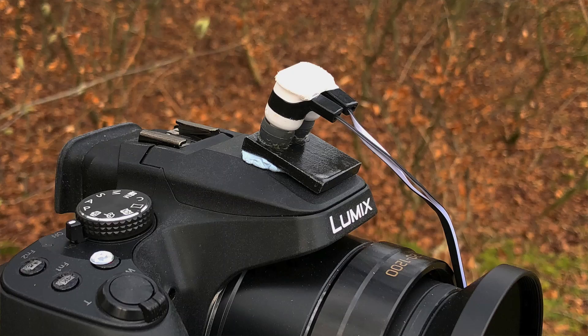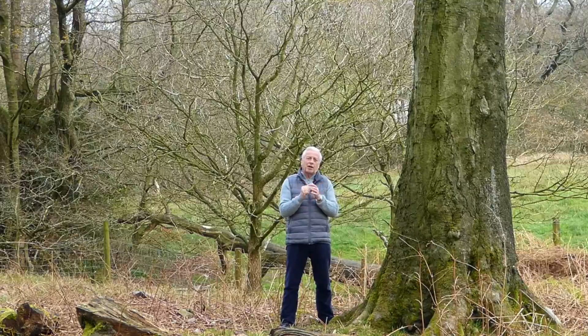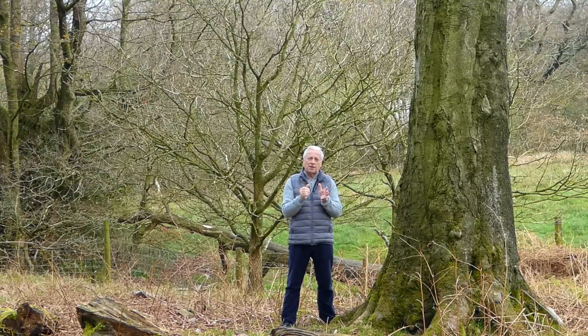You can see on the screen now my sort of proof of concept idea. It would be ideal if I could actually 3D print something that held the microphones a little bit in closer proximity to the mic port. I just had to file some aluminium and mount some earbuds into that to try and get a proof of concept. So hopefully it's going to work.